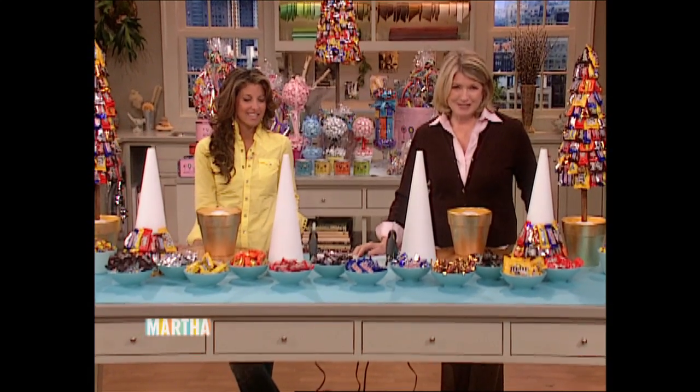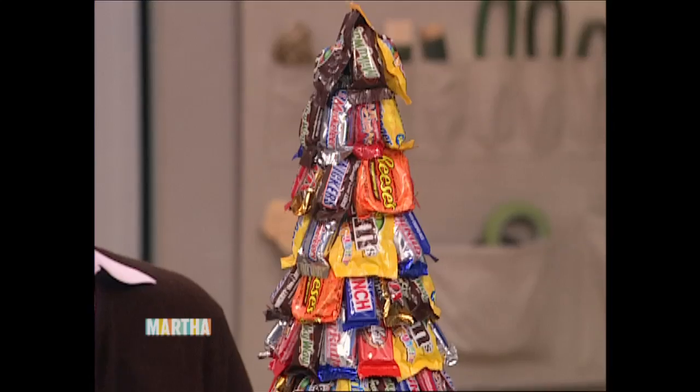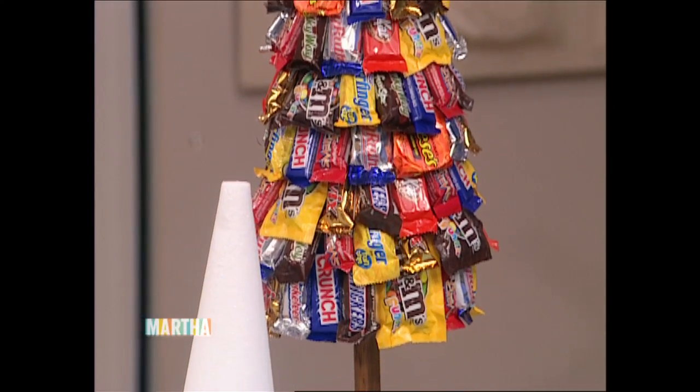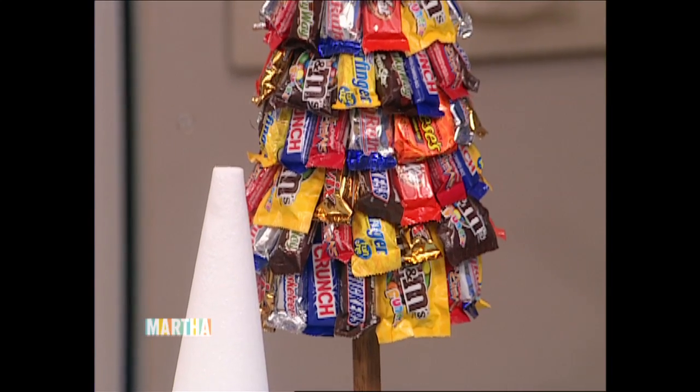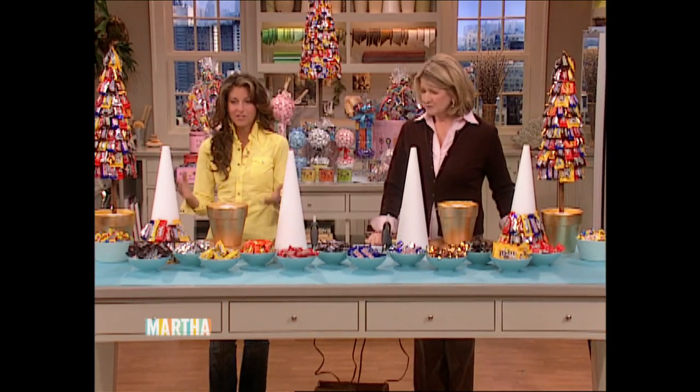We're back with Dylan Lauren from Dylan's Candy Bar right here in Manhattan. Dylan's going to show us how to make a candy topiary like this using some of the most popular ingredients found at the candy bar. You can basically customize the topiary to anyone's favorite candy. It's a great centerpiece item and a great gift to give someone for Christmas.